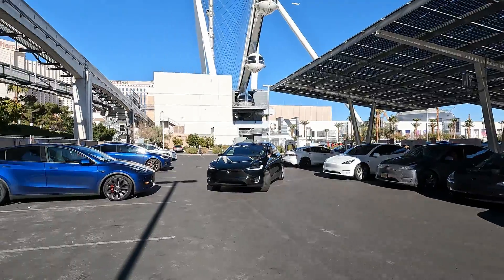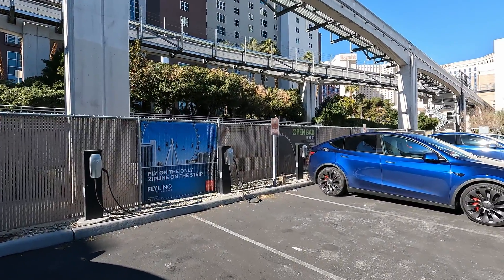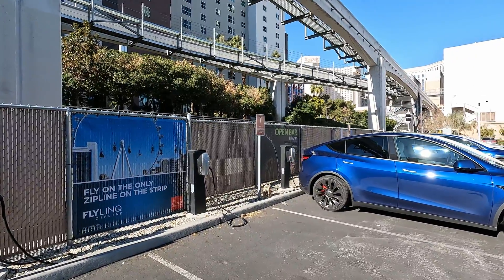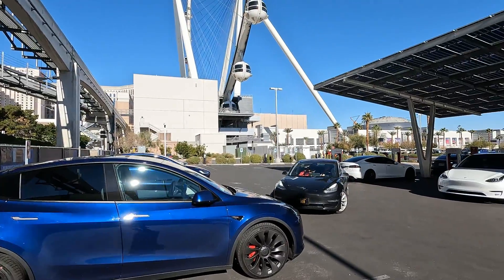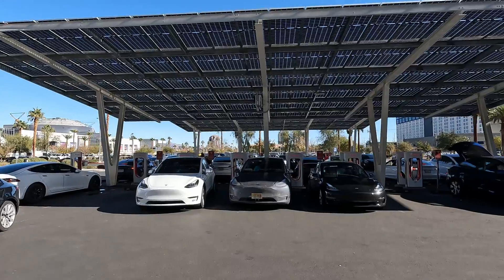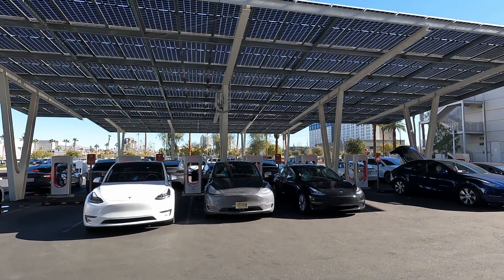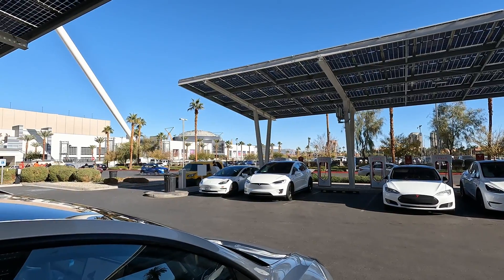I do want to point out that on this side of the Link they have the Level 2 destination chargers as well. When I pulled in with almost no battery, I thought for a second I was going to have to plug in and get some juice there. When you're doing a supercharger test and you're running down the mileage, there's no room for error — you don't want to be stuck out without any charge. This is the High Roller at the Link, right off of Flamingo Boulevard.